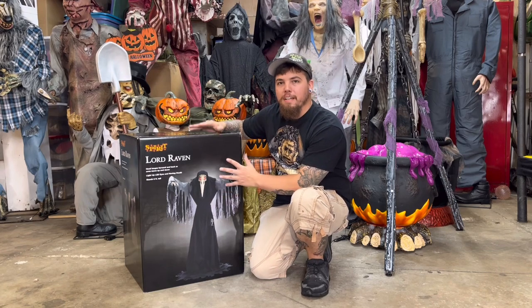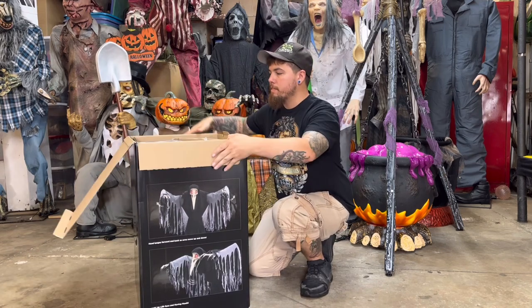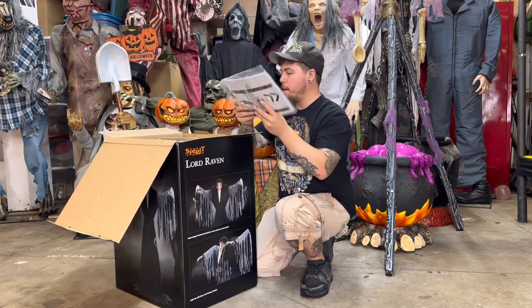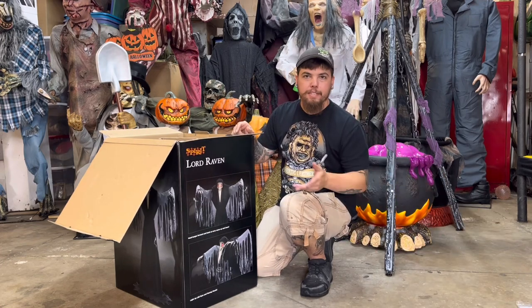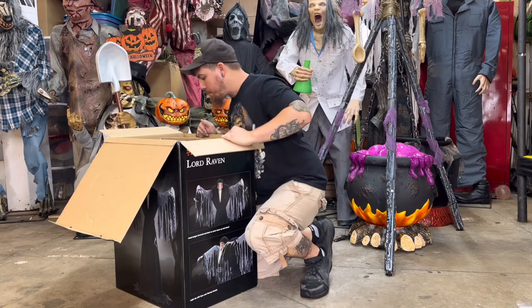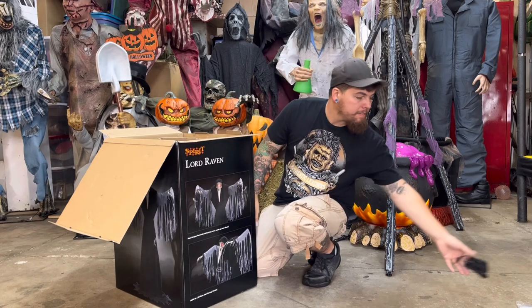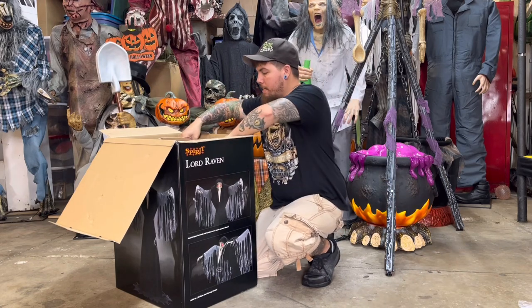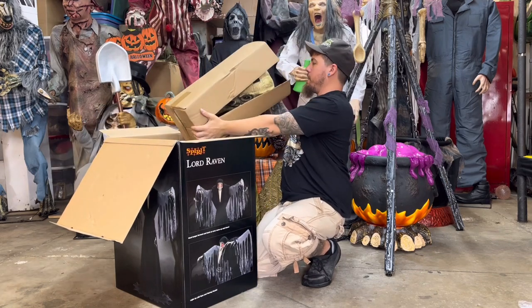We're going to build him, turn him on, and give a review. First things first, at the top of the box we got the directions — we're definitely going to need those. We have the empty box with an adapter. Down here is his adapter; I'll set that off to the side. Inside here we have his head.